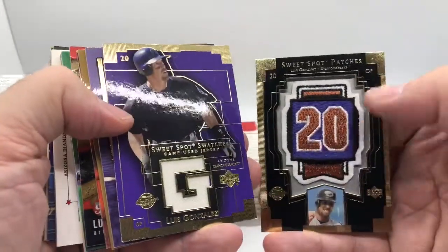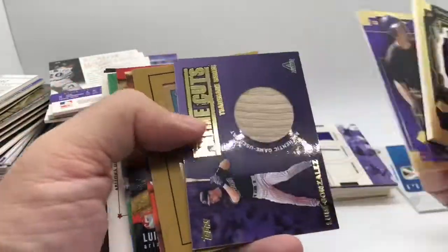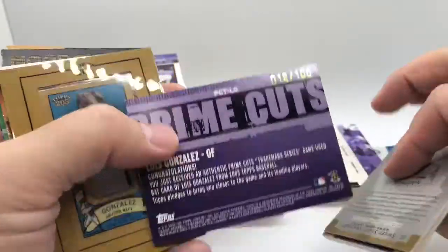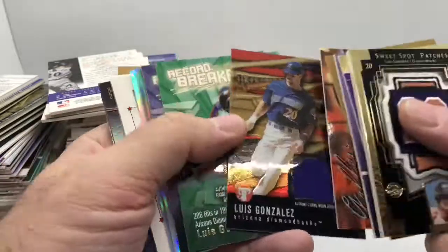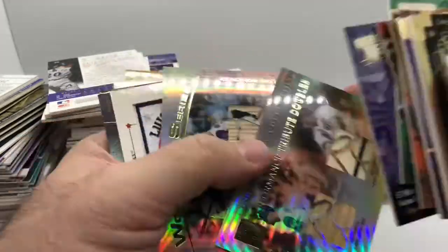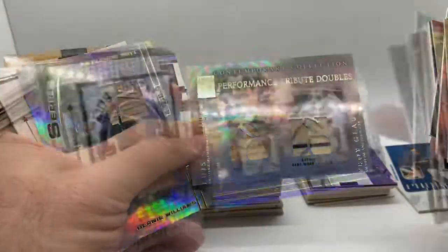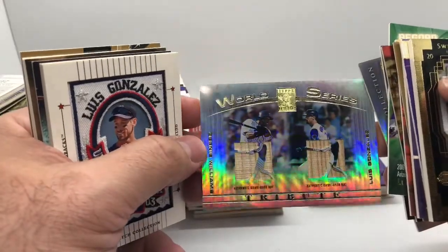This is just a manufactured patch — not an actual jersey card — but since it's nice and thick I kept it with all my jersey cards. Prime Cuts — this one was hard to find even though it's out of 100, just a tough card. Got Topps series one, series two, and Gonzo with Troy Glaus. Then we got a World Series Tribute with Bernie Williams and Luis Gonzalez.